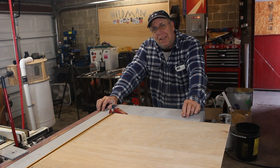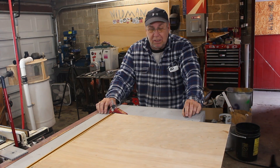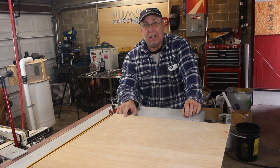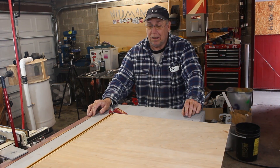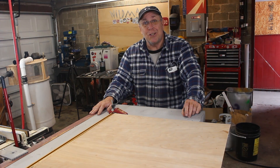Well, that kind of sucks. I was really planning on using the CNC router, but my friend wants this by the end of the week. So I'm going to have to go old school — make a template and use my router. The direction of this project has changed.